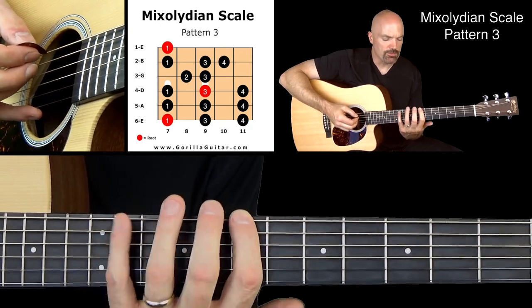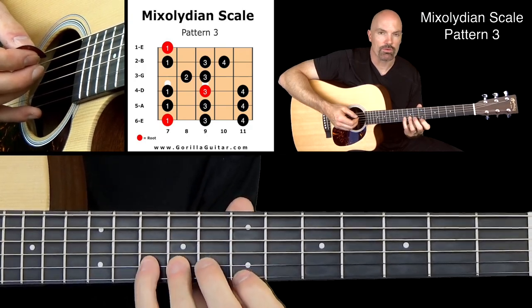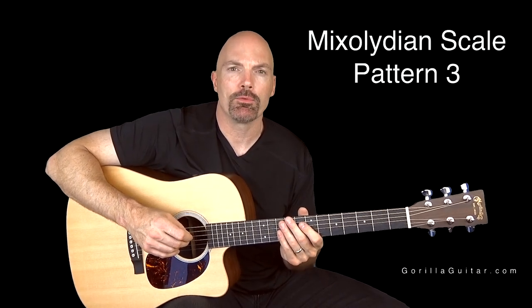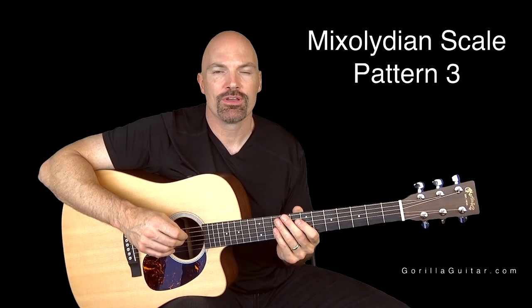So nothing too tough, just some stretching in there. Make sure you switch that 2, 3, and then 1 3 4 1 right there. Practice that, get comfortable with it, and then when you're ready we can move on. So again for Gorilla Guitar, I'm John Rush and I'll see you next time.